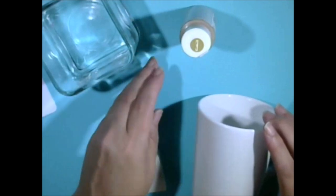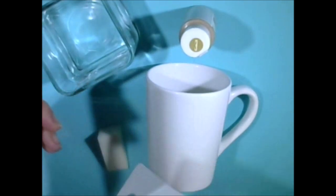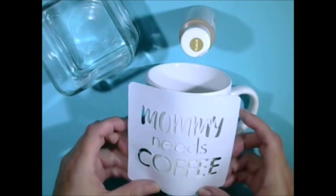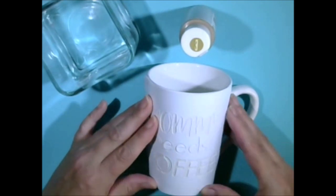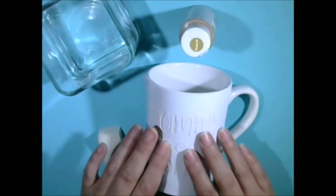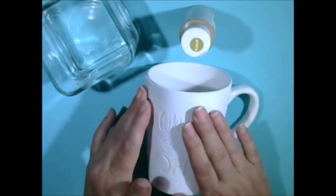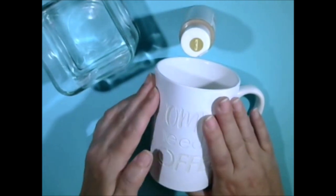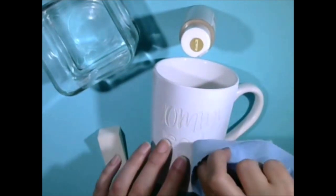The first thing we're going to do is take the stencil and just place it on the coffee mug. I want to be sure that it's laid out so it's not crooked. It looks like I've got it pretty much even. I'm going to push down and make sure you have your stencil really well adhered. If it's not, you will get a lot of bleed through from your paint. And that seems to be pretty good.